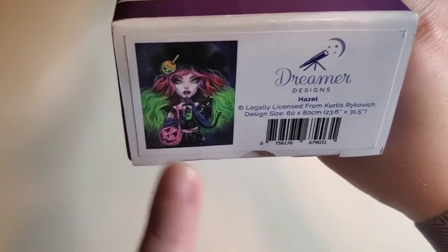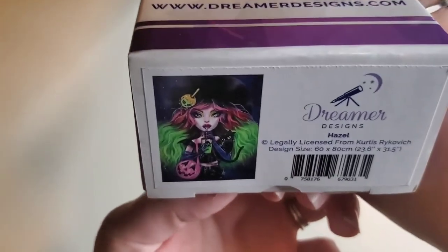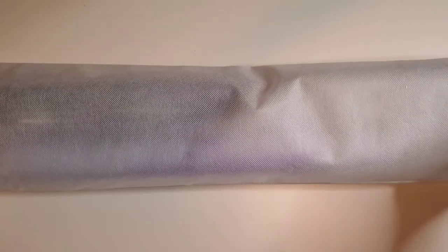If you guys know me at all, this is a thousand percent my style. I absolutely love his artwork. I love all things Halloween, love all the girls with the big eyes — I'm just really big into pop surrealism, and this is definitely that. So this is legally licensed from Curtis Reykovic. It says it's going to be a 60 by 80. It doesn't tell you if it is round or square, but that doesn't really matter to me. I was going to get this image no matter what. This is a nice bag — nice enough to travel with on your own.